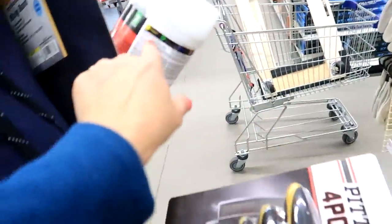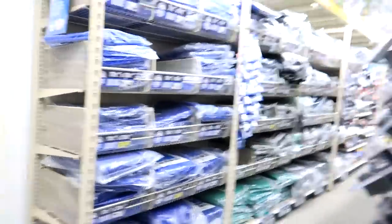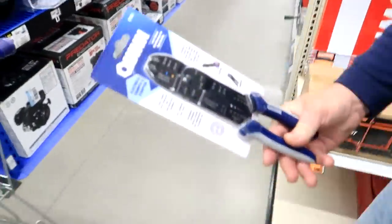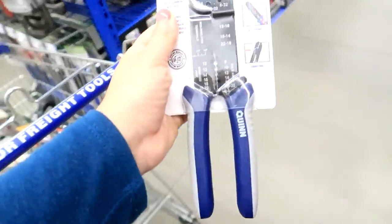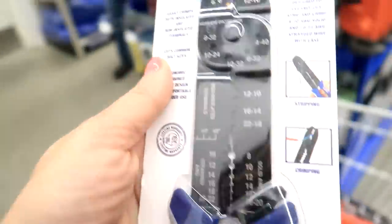We're getting some Bondo and a mixing board — no fiberglass though. I found my mixing tops over here. Six bucks — I used to pay $30 for those. I think I found two of these at home but I think I threw them away or something. What happened to them? I was cleaning and organizing. I have no idea, don't blame me.